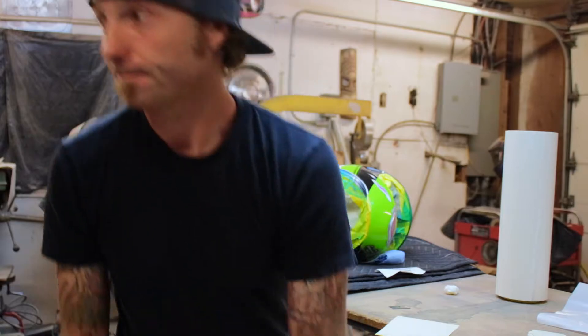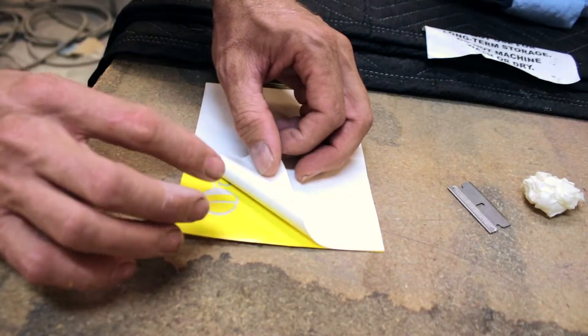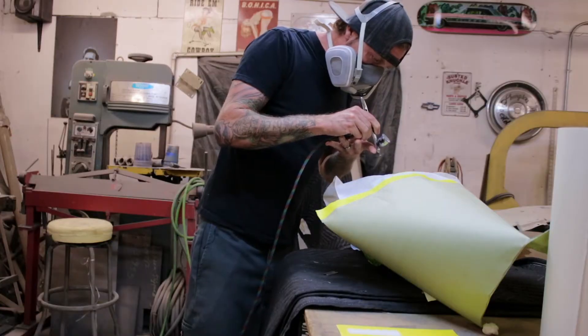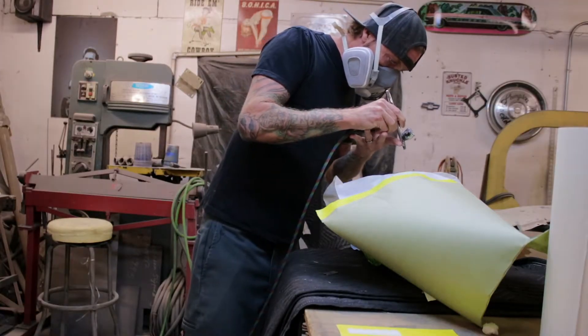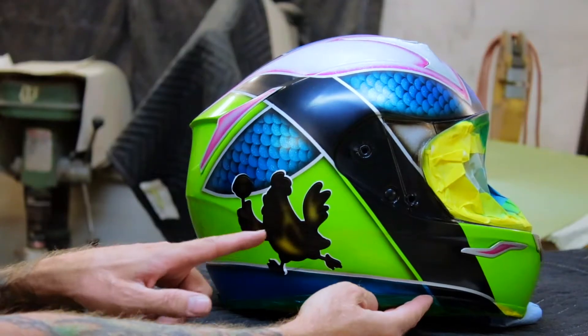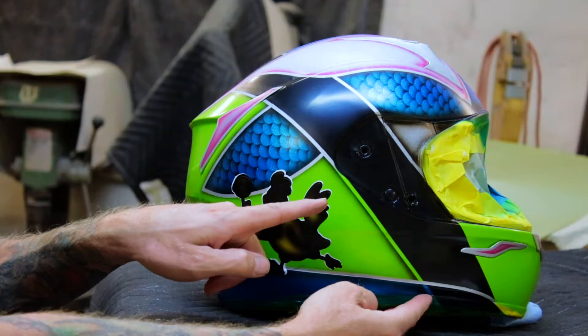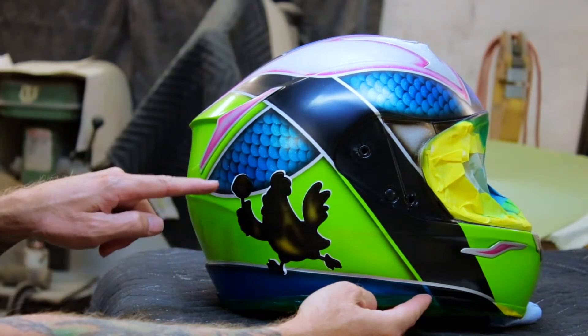White base is down, we got to do some flash time, get this guy down, and then we will put the black lines. We're good to go, we just spread the black. Now I'm going to go ahead freehand and blow a shadow around the outside of this.